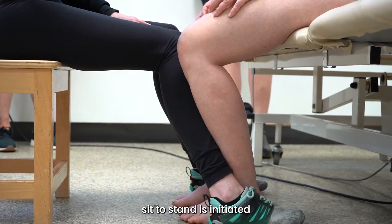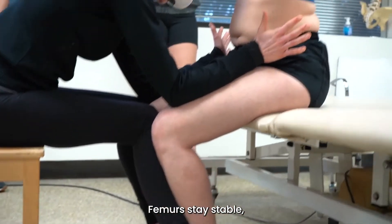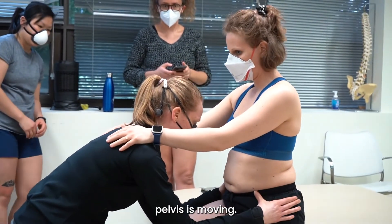I know that sit to stand is initiated through linear acceleration. Femurs stay stable. Pelvis is moving.